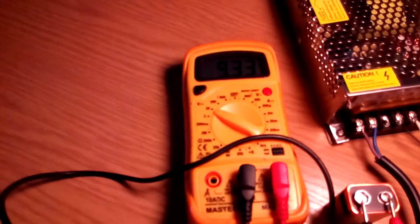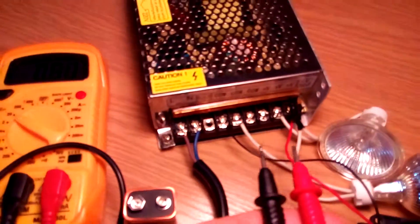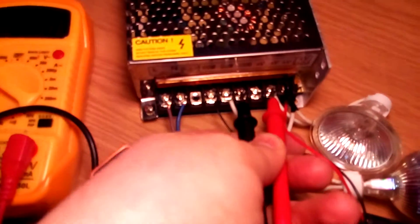You see the multimeter is working fine, the battery is good, but the power supply is dead. You sent me a dead power supply.